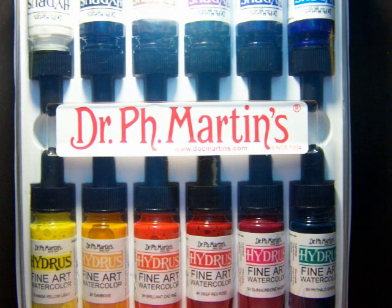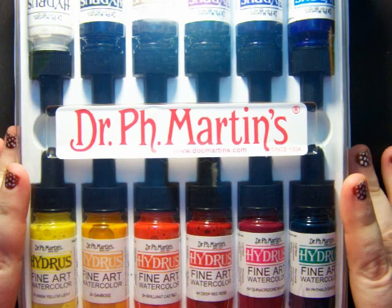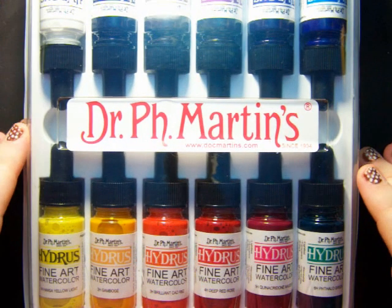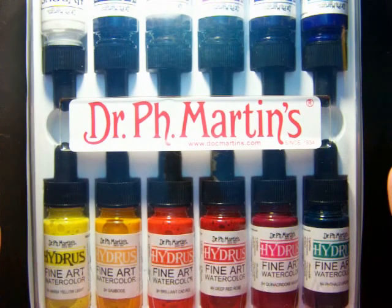The first place I made an order from was one of my favorite stores called Art Supply Warehouse. I've actually been to the store — they have a storefront here in California, not too far away — but I did move, so I usually just order from them online now. They carry tons of art supplies; they even carry Copic markers and all that kind of stuff, so they are awesome.